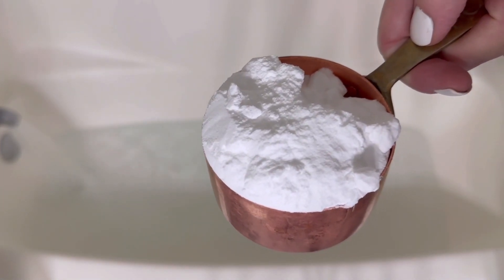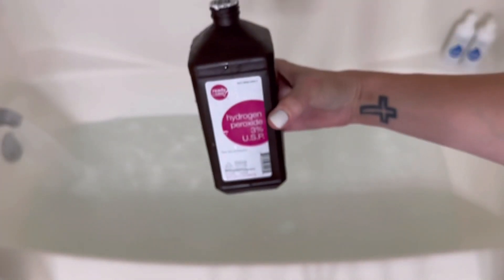The first thing you're going to do is fill up your tub with hot, hot water and add a cup of baking soda. This is going to be great for lifting out stains, deodorizing the clothes.